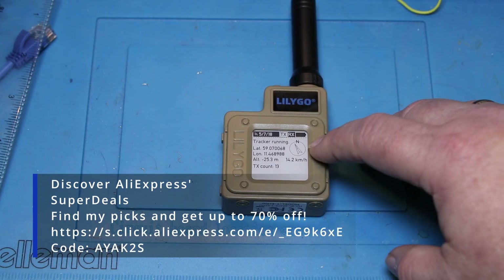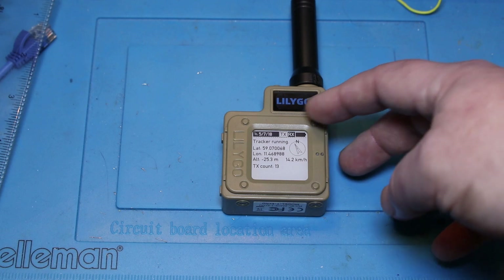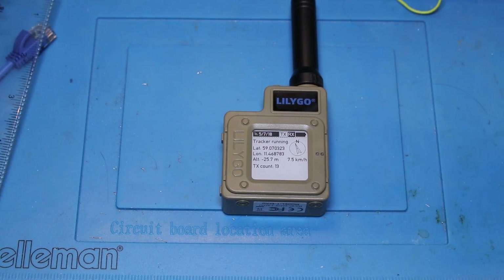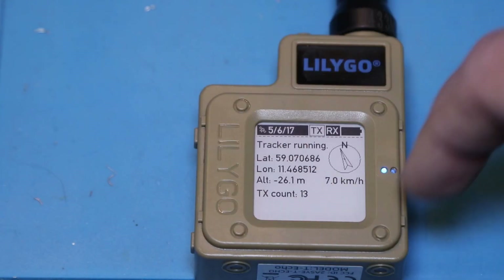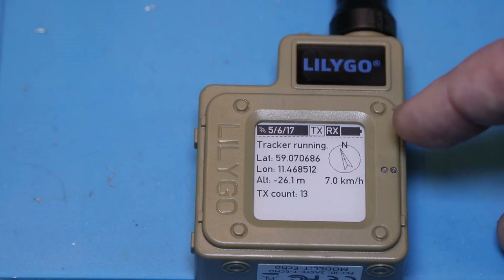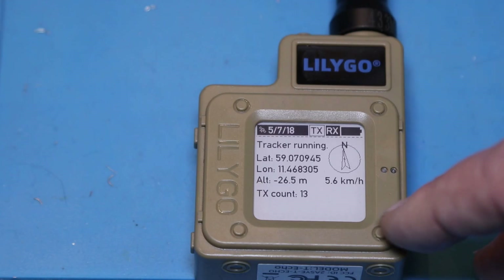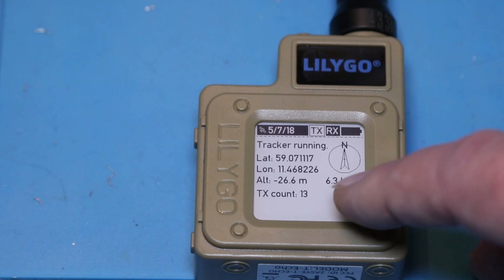What really sets this apart is the build quality. It feels like a proper device, even though the plastic has got a bit of a Fisher-Price feel to it — kind of cheap toy plastic. But it's got this beautiful e-paper screen, and the thing with e-paper screens is that they are passive. They draw the image and then don't consume any power until they need to redraw. I'm actually not at 26 meters below sea level — GPS coverage here in the middle of the house is really bad.